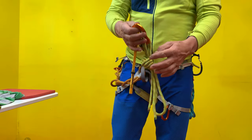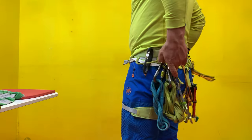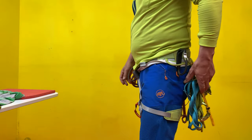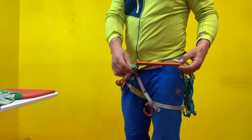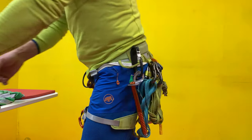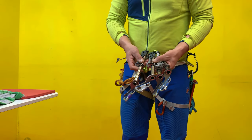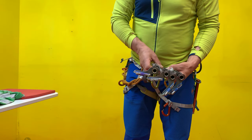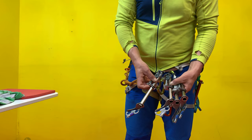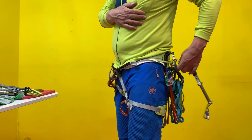Then I have my Abalakov system on the back. Here on the back I have some slings. Then on the left-hand side I have another long Petzl screw without holster. And on the right I have the screws for climbing — these are Edelrid screws combined with Salewa holsters, coming on the left-hand side here.